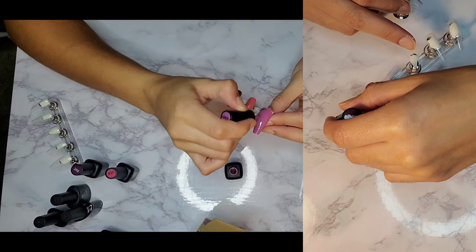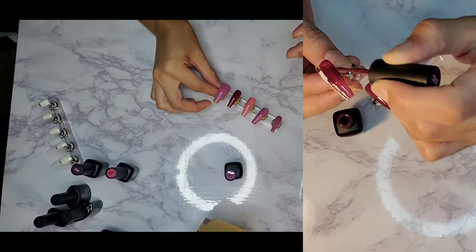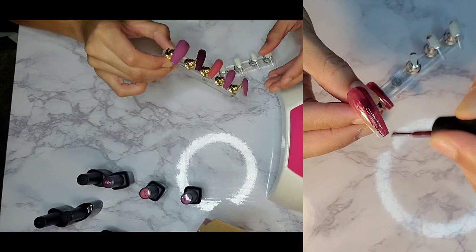Another tip: make sure you remove any extra gel polish before you cure it. If you accidentally get it on your skin and cure it, it's not coming off. I did that and actually pulled a little bit of skin off trying to remove it because it cures really hard. So just be mindful of that.